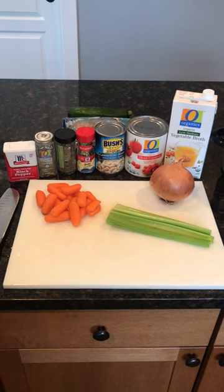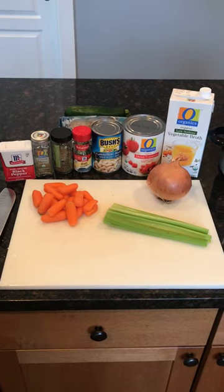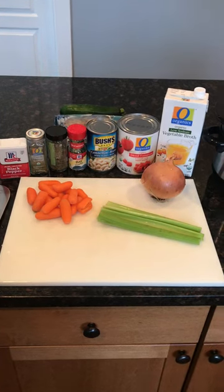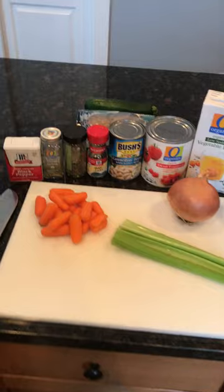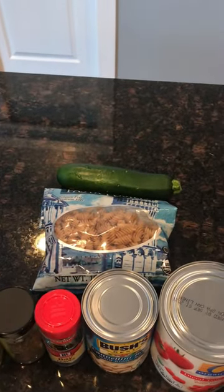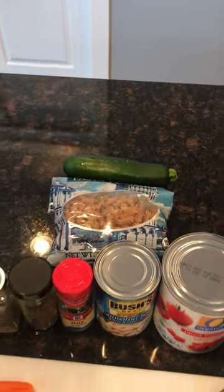We're going to use one teaspoon of dried thyme, a half teaspoon of dried sage, two bay leaves, and some ground black pepper. Then after we put all those ingredients in, we're going to use two cups of cooked pasta and one zucchini, and we'll get to that in a bit.